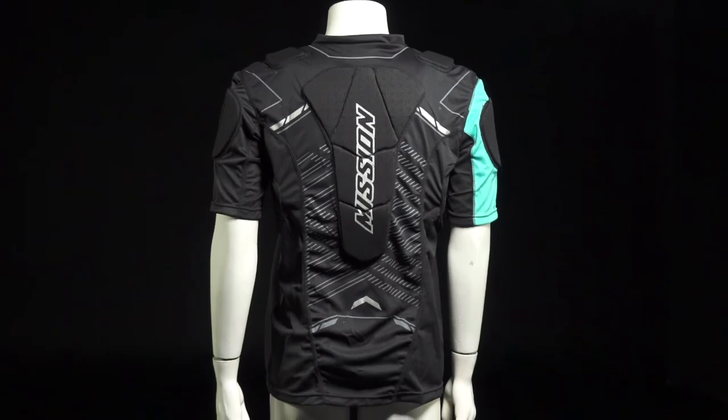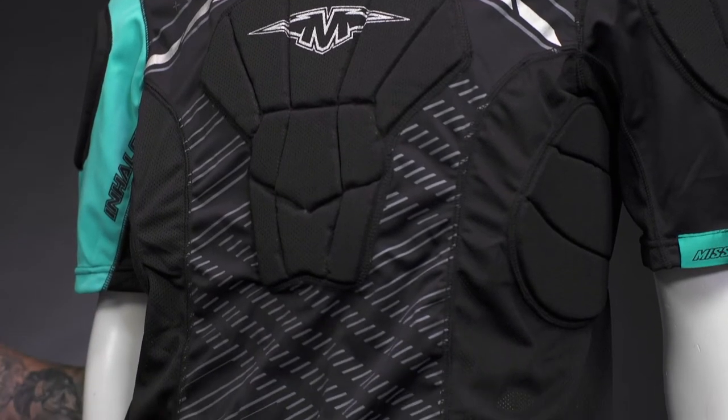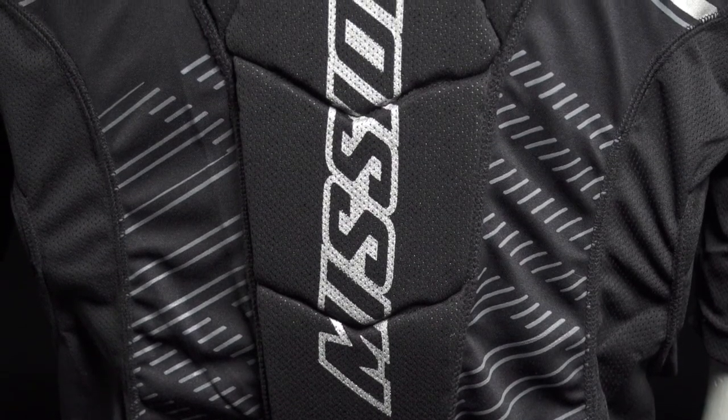Really great protection in some very key areas, and on the sides we've got a vented mesh to allow a lot more airflow, keeping a lot cooler during the game. On the back side you can see nice wide protection to the spine with those segmented perforated foams keeping a lot safer on the rink.